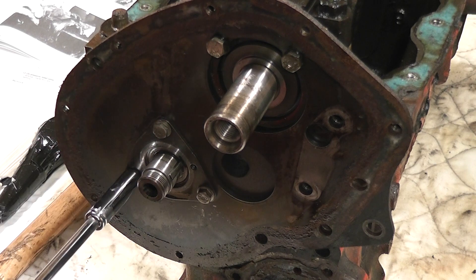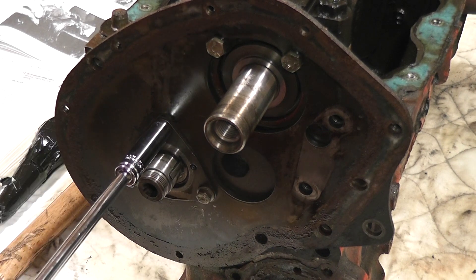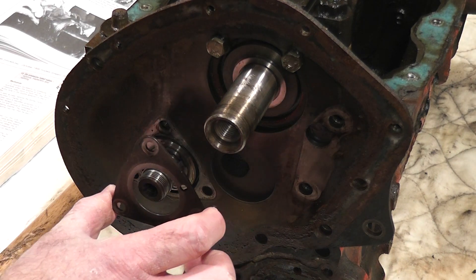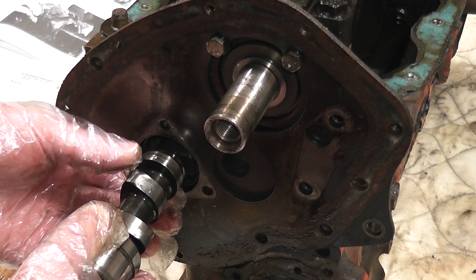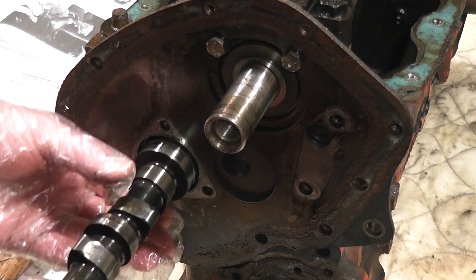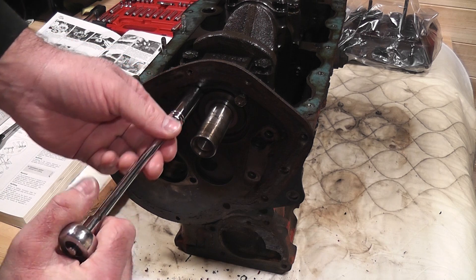Then, three bolts later, the camshaft was ready for removal. To remove the plate it was just a case of removing the two bolts at the top.